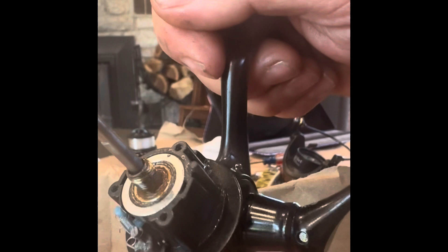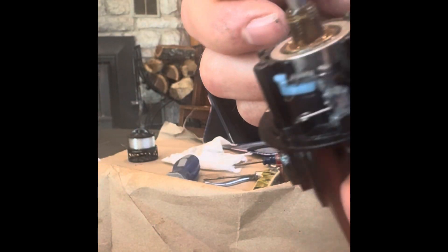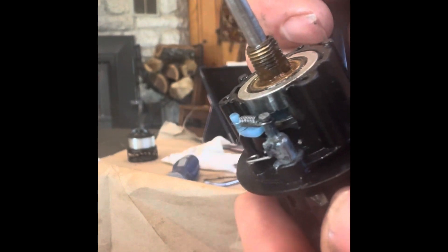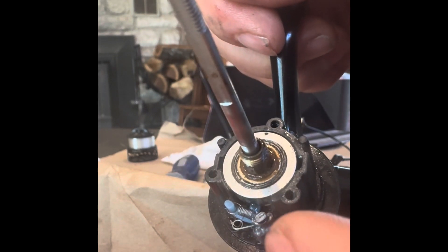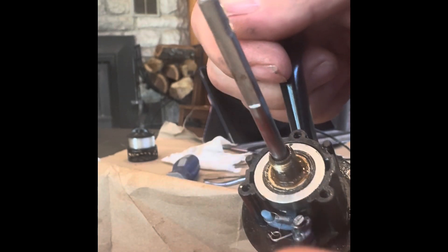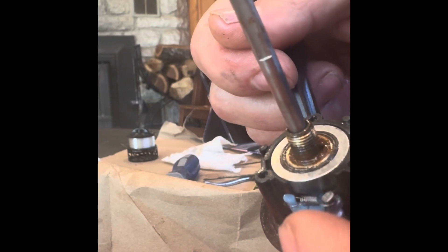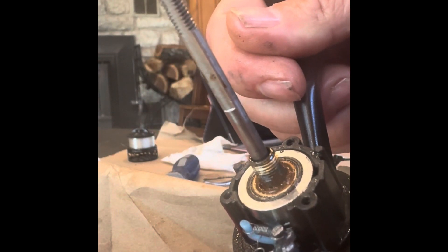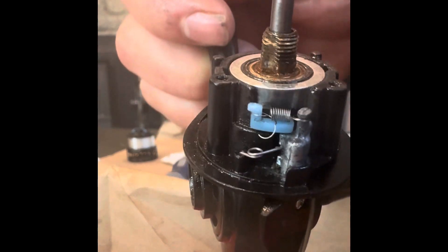When the handle spins both ways, that means one of two things: either this switch is in the wrong position, or that upper spring came off. You can see I had to pull it tight with some tweezers to get it to stay on. But now that it's on, the handle only spins one way — as it should. There's the setup of that spring system.